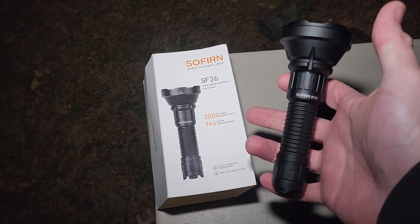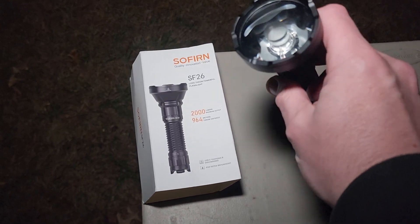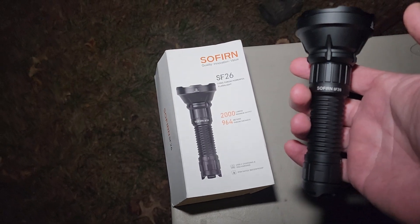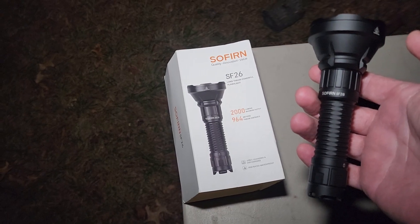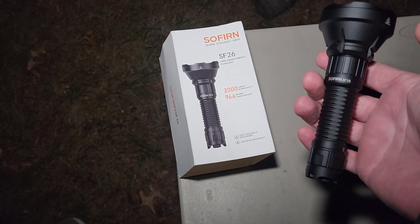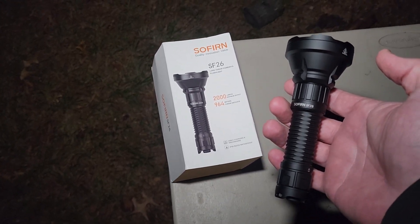Hey everyone, hope you're all doing well. Tonight I'm taking a look at the light I've been waiting for — the Sofern SF26. Thank you to Sofern for sending me this light for testing and review. This is their new release from the last couple months — the long throw, 2000 lumen, 964 meter SF26, and this thing is just a powerhouse.